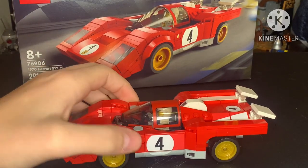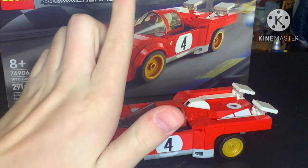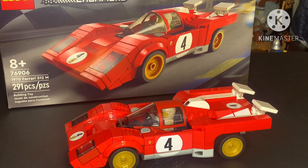This build is actually super accurate to the actual car. This build is really accurate, and I'm going to give it a 9 out of 10. It has to be one of my favorite Speed Champions sets ever, besides the Aston Martin — that one is also really cool, and it comes with James Bond, which is super cool.